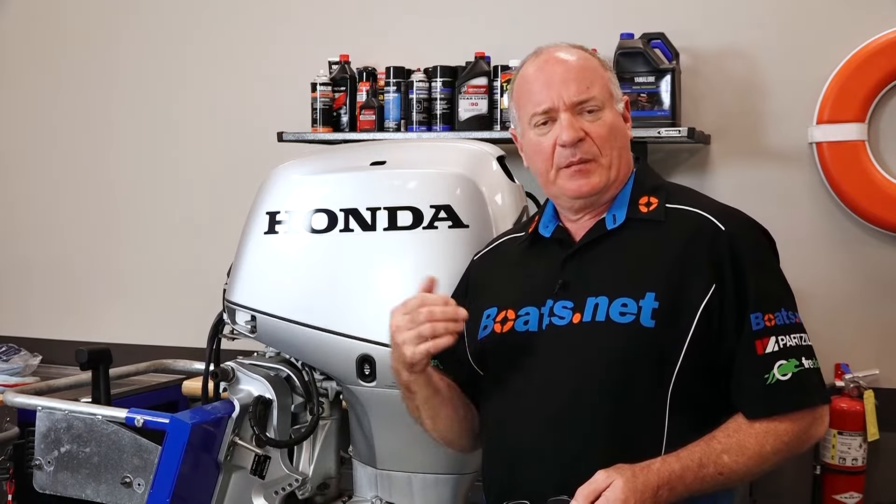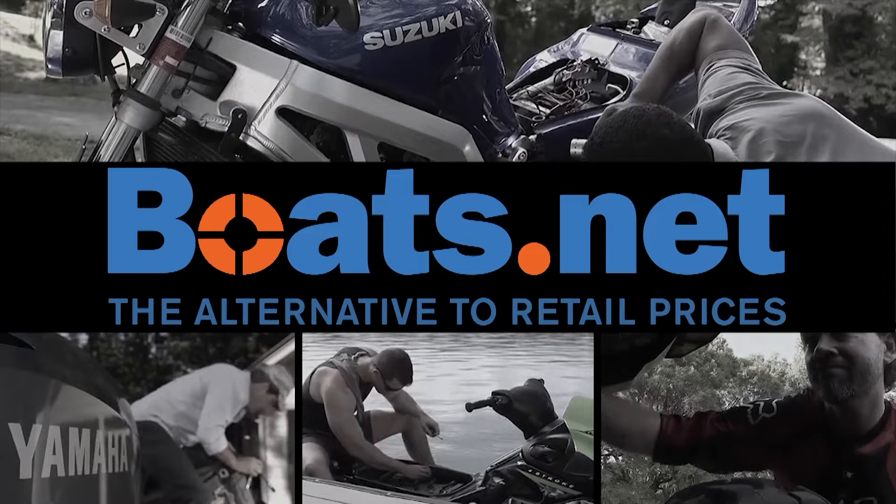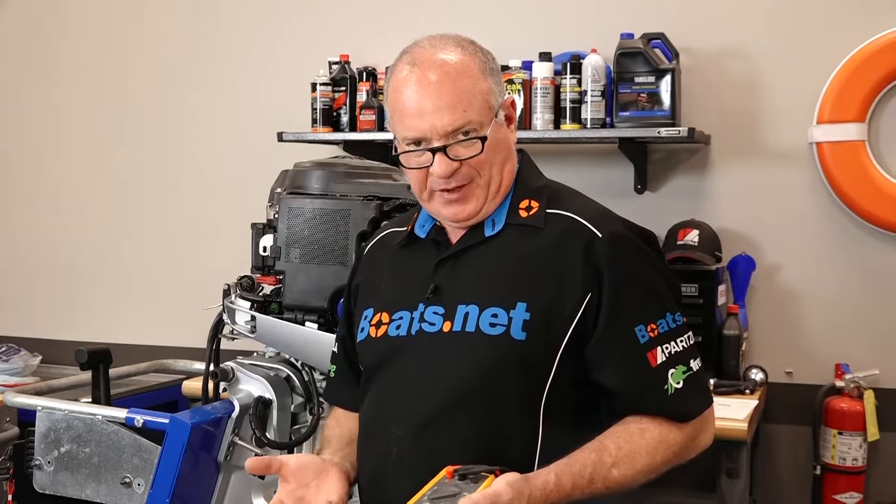Hello, John Talley here with Boats.net. Today we're going to be looking at the charging system on our Honda BF40D outboard motor. Now we know that this one is operating like it's supposed to, but I want to walk you through the process where we can specifically test the stator. So let me get the cover out of the way, go grab my multimeter, and then we'll dive into it.